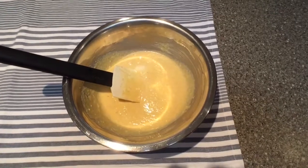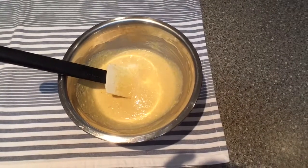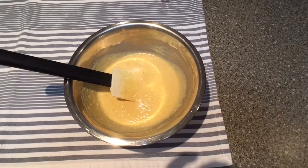Batter is mixed. How quick was that? Fucking amazing. I forgot to mention: pre-heat oven — 400 degrees Fahrenheit, that's about 204 degrees Celsius.